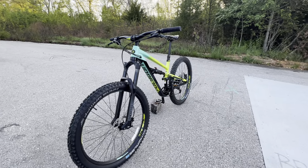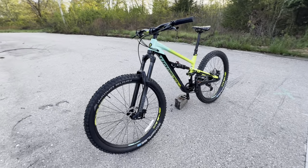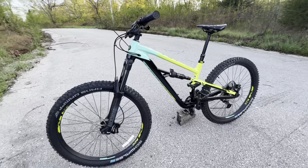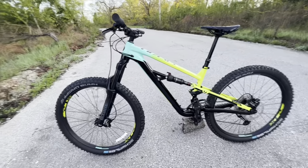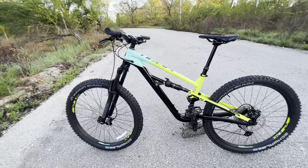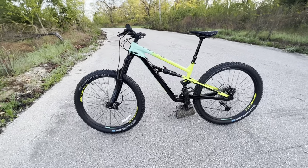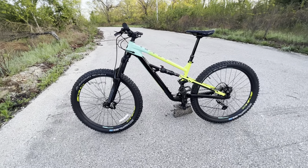Have you been looking for an entry-level trail bike but just haven't found the right one yet? Look no further than this Polygon Siskiyou T7. This thing is a great entry-level trail bike that comes in at a low price of only $2,000, which is very cheap for a full-suspension mountain bike.